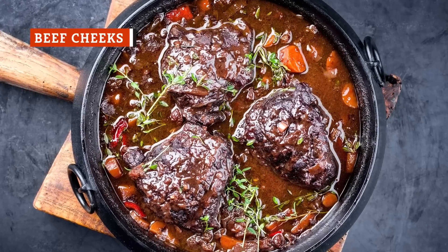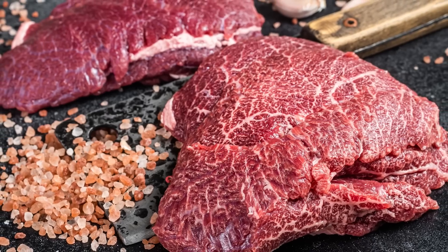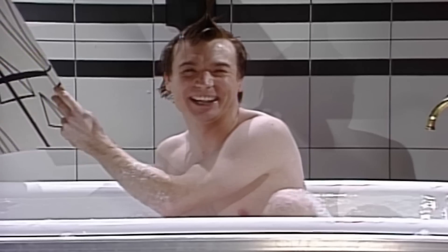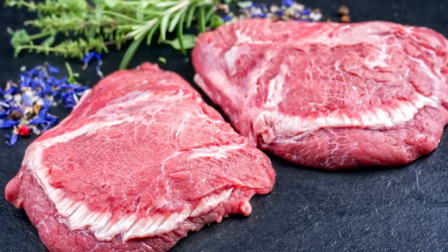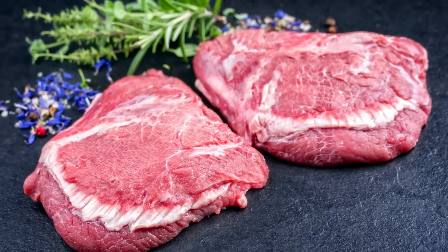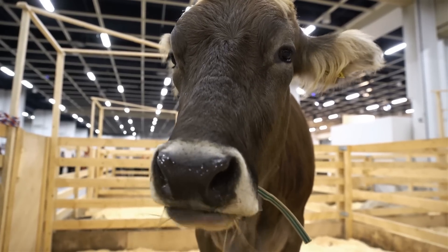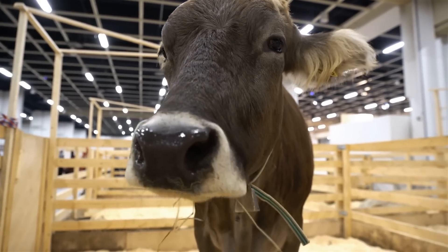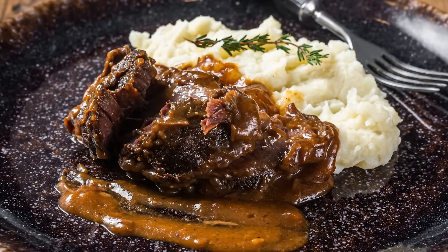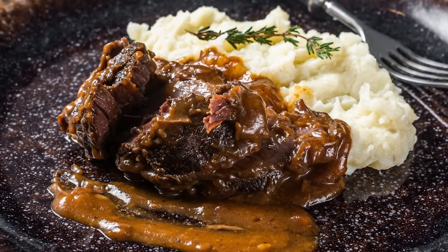Once again, we have a cut of meat that you might find a little puzzling on its own, with a name that might just also make you chuckle uncontrollably — beef cheeks. Beef cheeks are exactly what they sound like: the tissue from the cow's cheek muscle. Since these muscles are frequently utilized by cattle, beef cheeks are incredibly tough before cooking, which therefore makes them ideal for the slow cooker.